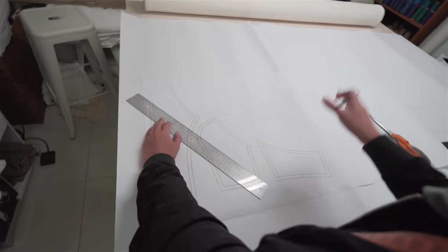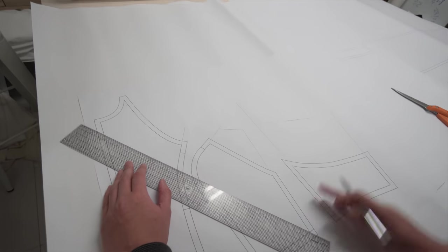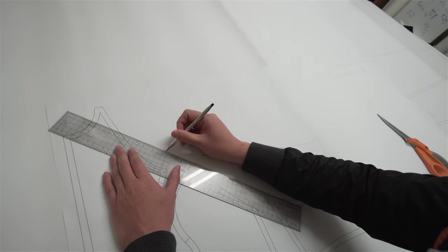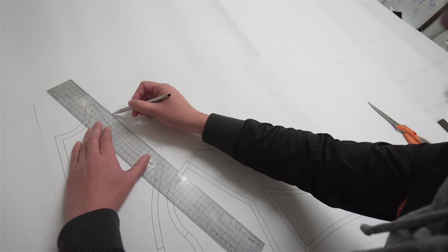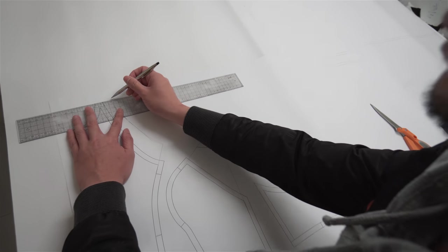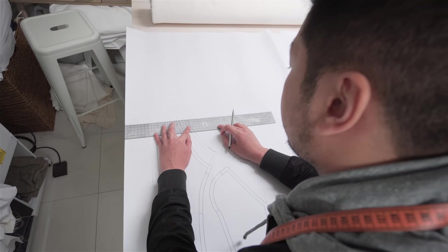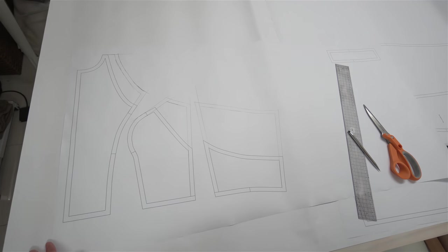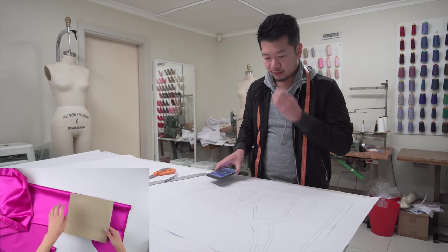I think I'm just going to do a strap that goes from the front around the neck instead of having a neck band. Okay, let's continue - back layers as well. What I do for this is I fold down the top edge of the pattern and then fold it in half, and that's going to show me how tall the back pieces need to be.